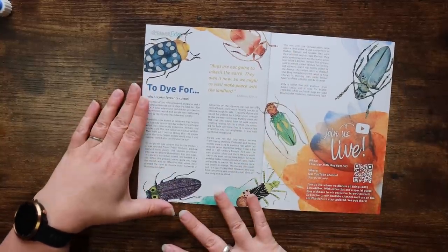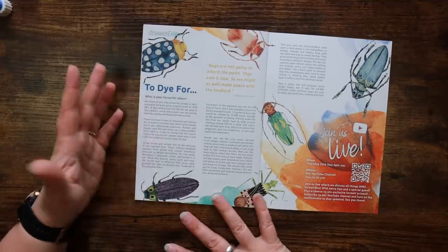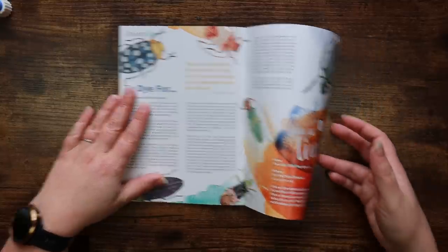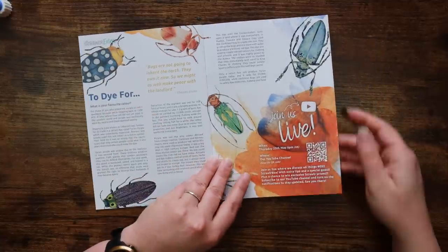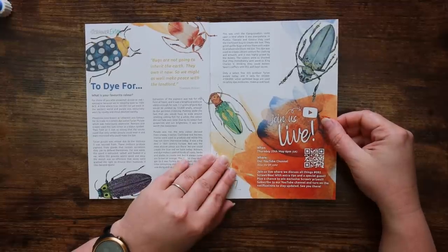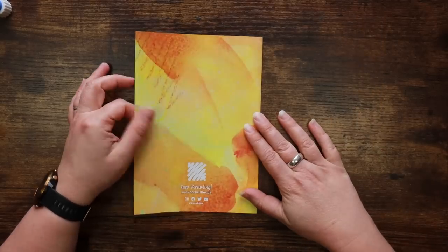Scrawler extra — bugs are not going to inherit the earth, they own it now, so we might as well make peace with the landlord. They're talking about inks and dyes here — a little bit of art history. Their YouTube live is on the 25th of May at 6 p.m. UK time to talk about the box. I kind of forgot about the last one — I might need to put that in my diary.